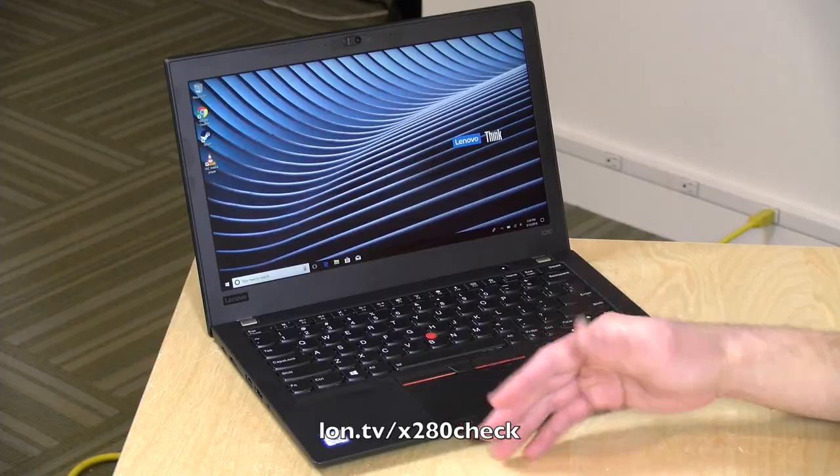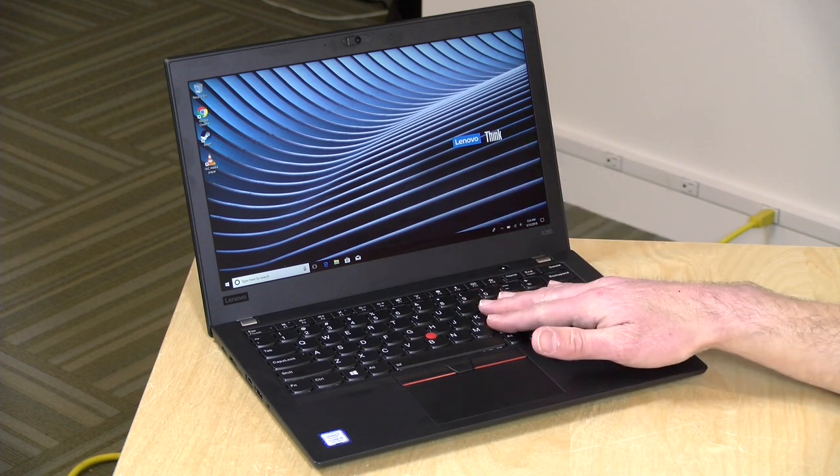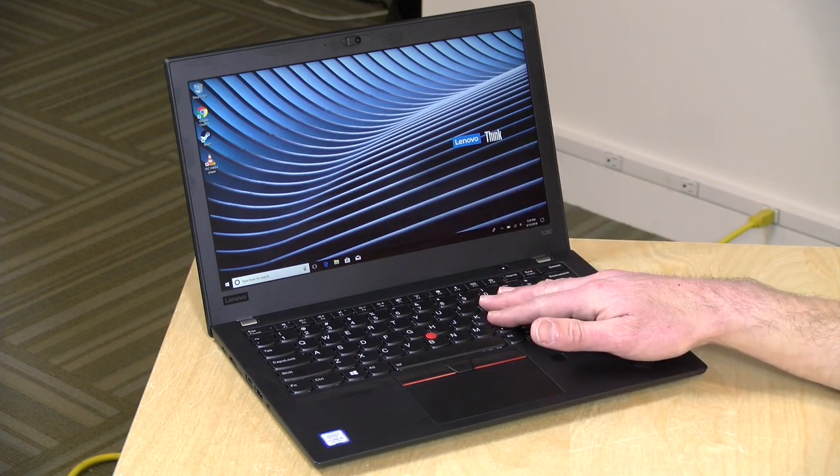Notebook Check, a great notebook review website, took it apart so you can see what it looks like inside. You can upgrade the storage but you can't upgrade the RAM. This one came configured with 512 gigabytes of solid-state storage.